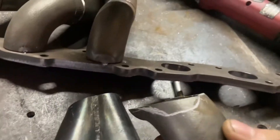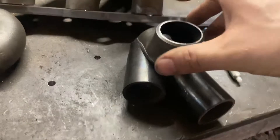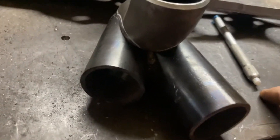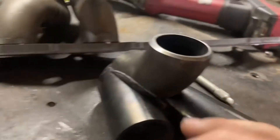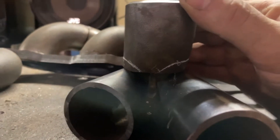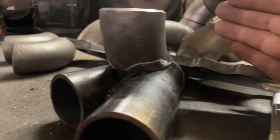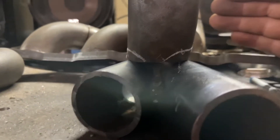A bit of free handing here — I laid it down, set it on there, got down parallel with it and marked the soap line. Basically marked out where I think these tubes are going to want to intersect. Lining it up in there you can see the idea: it's going to wrap around those two tubes and then drop down. It's 100% free handing so we'll see how it goes.